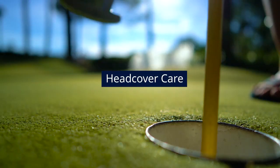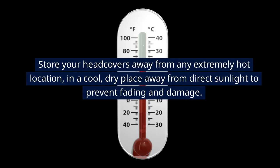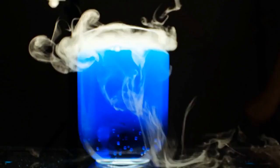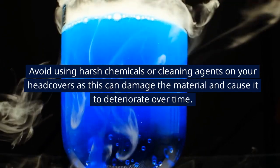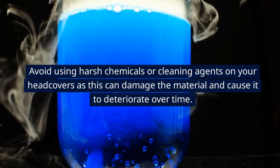Head Cover Care. Store your head covers away from any extremely hot location, in a cool, dry place away from direct sunlight to prevent fading and damage. Avoid using harsh chemicals or cleaning agents on your head covers as this can damage the material and cause it to deteriorate over time.